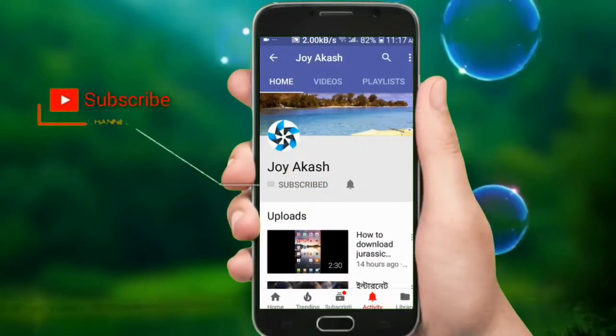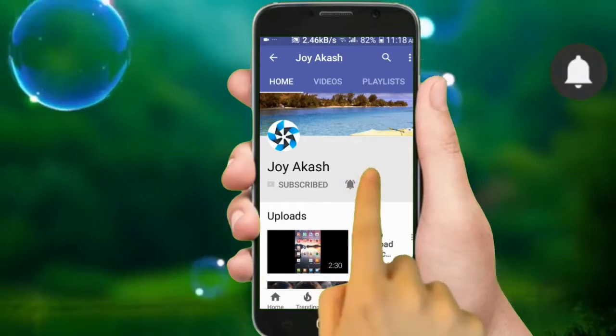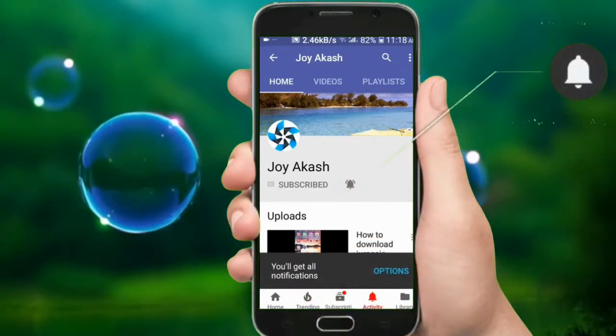Hey there, subscribe to my channel and also press this bell icon so you never miss any new updates.